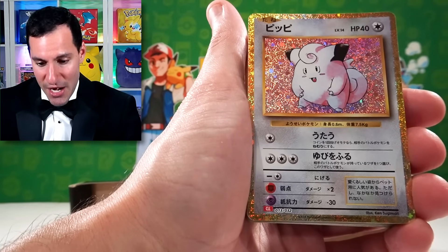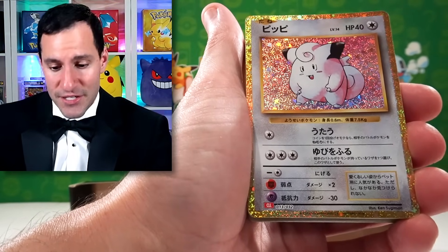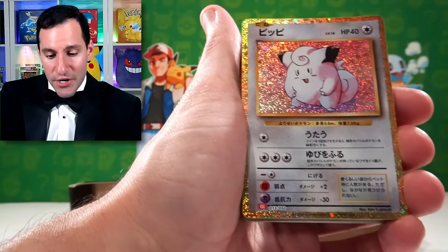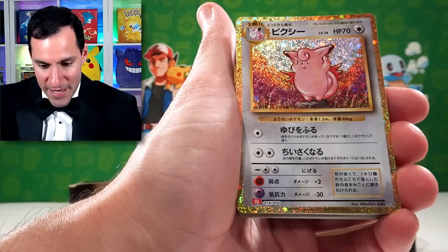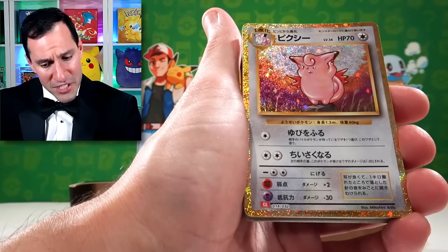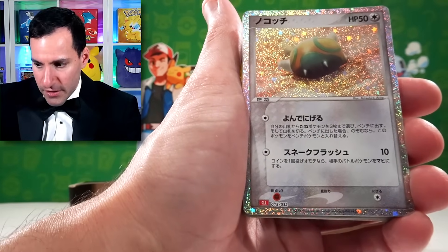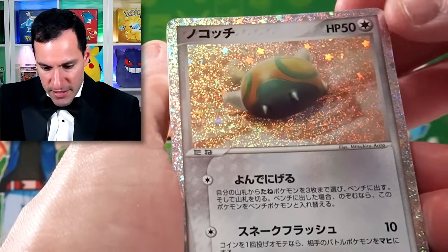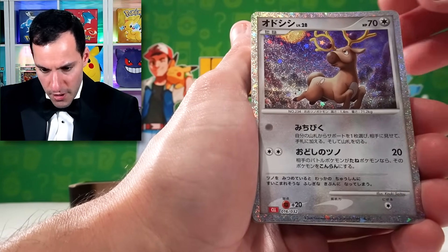Going into this, I really didn't know too much about the cards we'd be getting. You're getting a Clefairy — usually that's like a holo that you would pull. Including a Clefable, which is not from base set, it's just the original Jungle set, which would be a rare. We got Dunsparce — I believe this is just a reprint of a card, but you can correct me if I'm wrong.